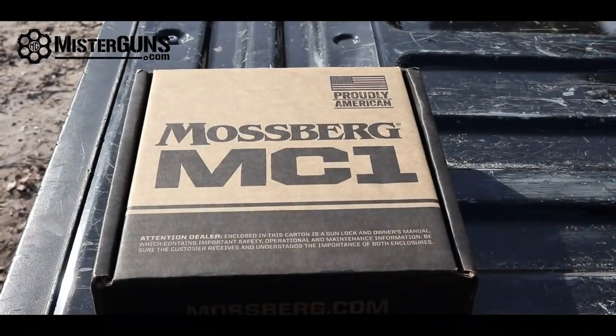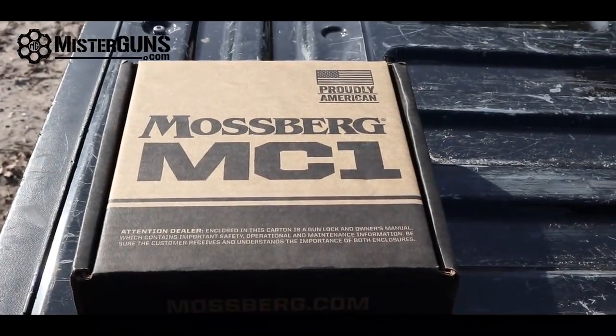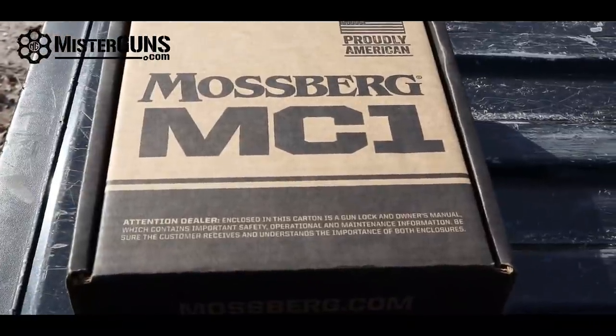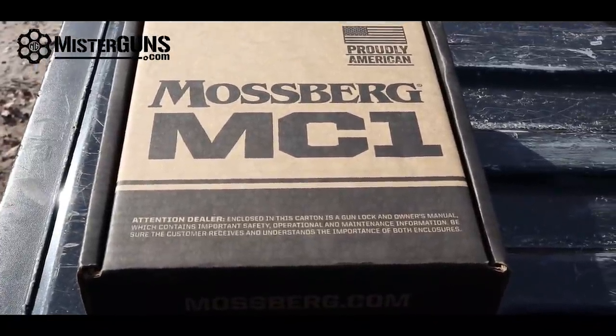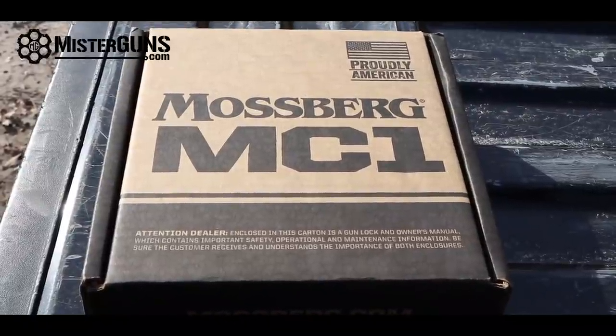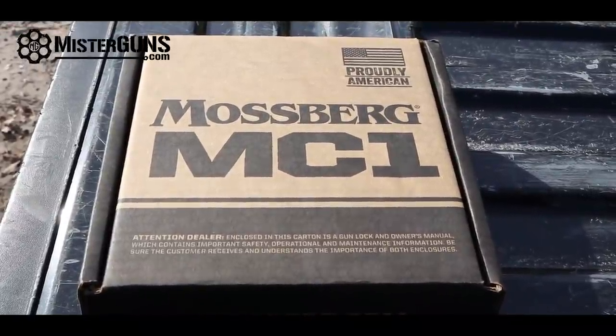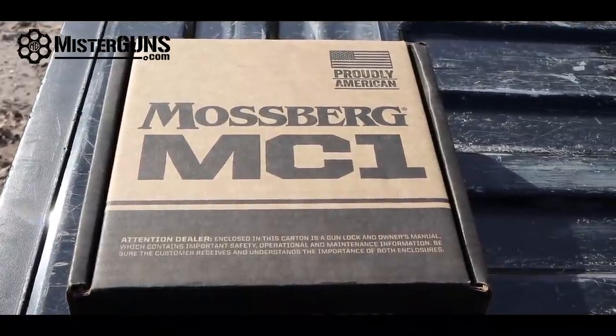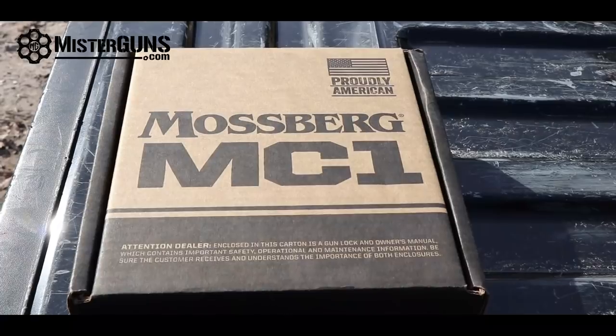Once we got one in the shop, it was a pretty impressive little gun. So what's in the box — what do you get with your Mossberg MC1? It comes with a cardboard box, and I know it's not as fancy as the case that comes with a Glock 43 or something, but it's easily a hundred bucks cheaper than a Glock 43. As time goes by, we're probably going to see them even cheaper — maybe as low as 150 bucks cheaper than a Glock 43.